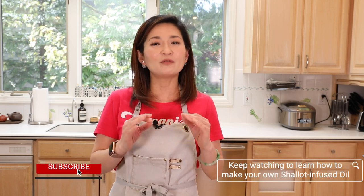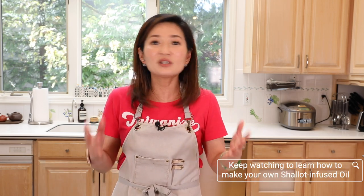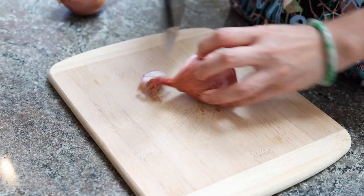I can't say enough how amazing this infused goose fat is and how delicious this blanched vegetable dish is — you just have to try it for yourself. I hope you liked this video. If you do, please remember to like, share, and subscribe. Thank you very much and I'll see you next time.